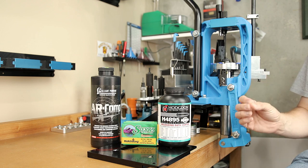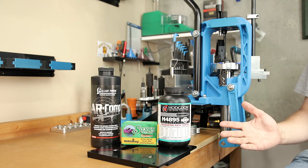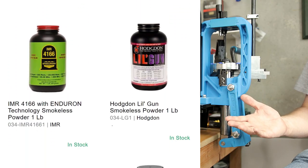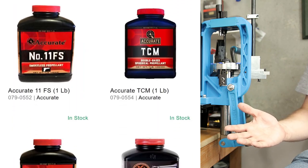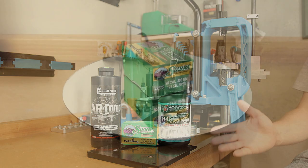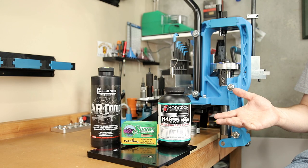Today we're going to cover the first step of my load development process with two different powders. Depending on how hard you've been looking, my results may be different from yours, but I've actually seen components popping up more and more frequently online. Sometimes, depending on the component, they are selling out quickly. There are a lot of 308 Winchester fans out there, so let's do some more work in 308.